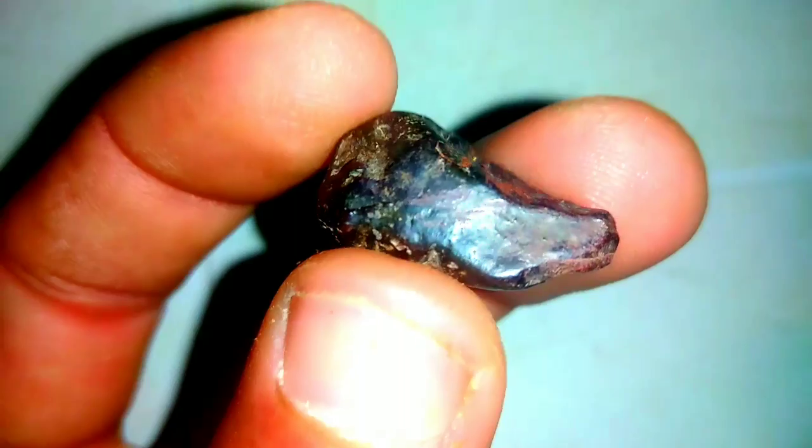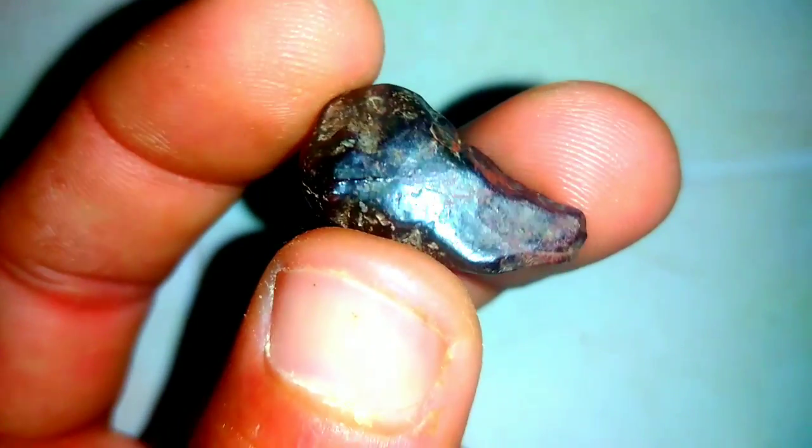7. Density Measurement. Black diamonds have a unique density that distinguishes them from other gemstones. By measuring the diamond's density, gemologists can gain valuable information about its composition, aiding in the verification process.